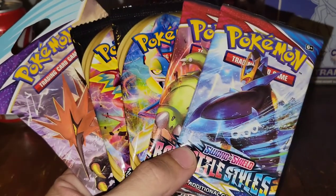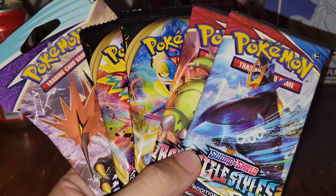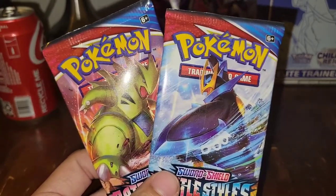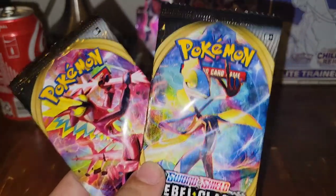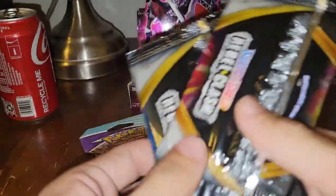All right, just by looking at this — which packs are real and which packs are fake? If you guessed this pack was real, you'd be correct. If you guessed these packs are real, you'd also be correct. But if you guessed these packs were real, you would be incorrect — so if you guessed these are fake, congratulations.